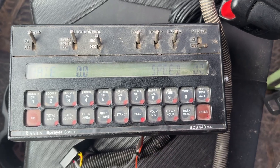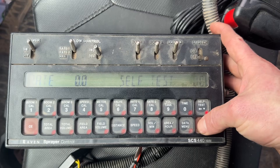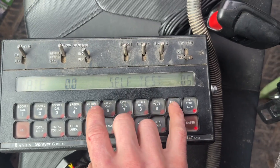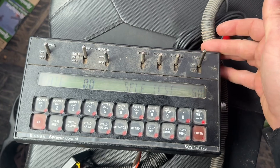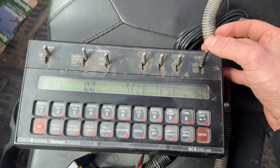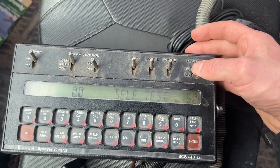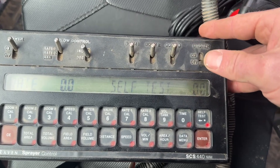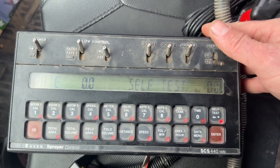If I want to just do a self-test sitting here in the yard, I hit self-test, enter, enter five miles an hour, enter. Then if I were to turn this on, it would fire up my section valves and everything. It's beeping because it's not reading any flow. So those are some functions of the self-test button on the Raven rate controller.